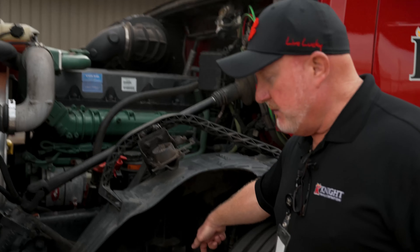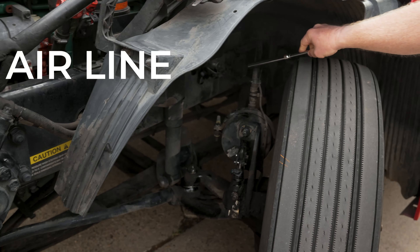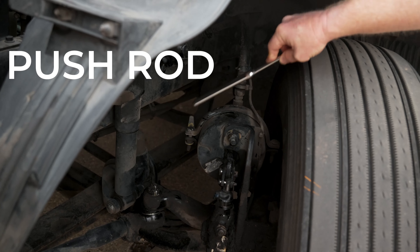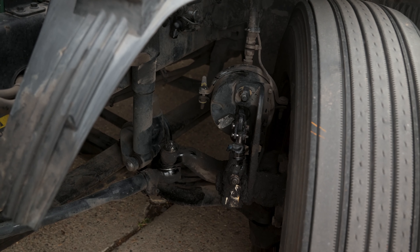We're going to talk about some of the braking components here in the brake chamber area. What you're going to see here is the airline, the brake chamber, the brake chamber clamp, the push rod, and the slack adjuster. All of these components need to be working and functioning properly.